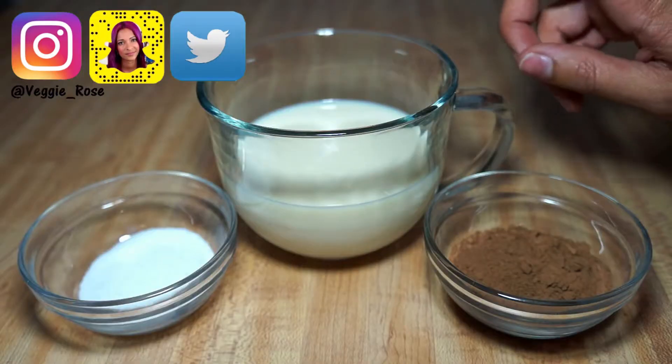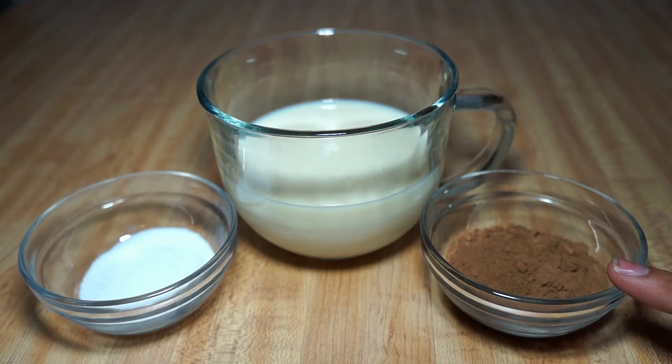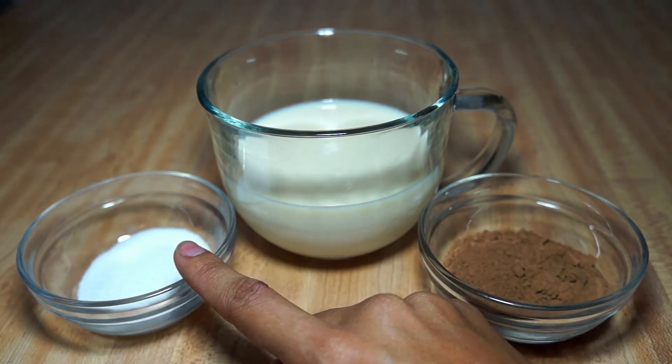First you're going to need one cup of soy milk or any vegan-friendly milk, one and a half teaspoons of unsweetened cocoa powder, and two teaspoons of sugar.